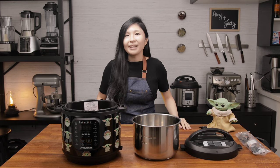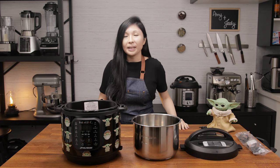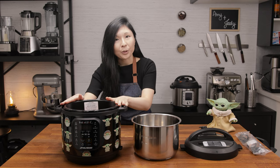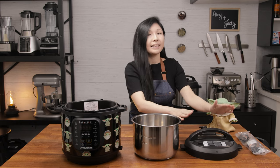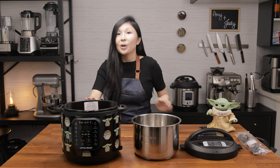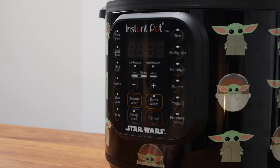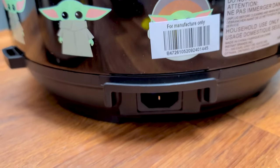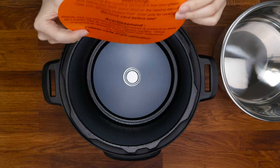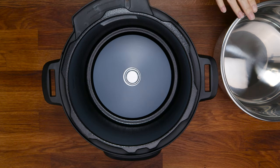You'll also notice that different models will have different buttons or dials and might look a bit different, but they all have four basic parts to the Instant Pot: the outer pot, the inner pot, the lid, and the power cord. So first, let's take a look at the outer pot, which is also called the cooker base. Here's where you'll find the display panel, the buttons, the dials, and also where you'll be plugging in the power cord. Inside the pot, make sure you take out the warning card — there is a heating element inside here, and this is where you'll be placing the inner pot.